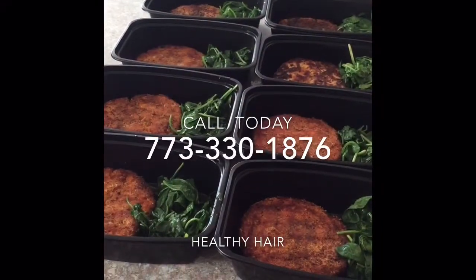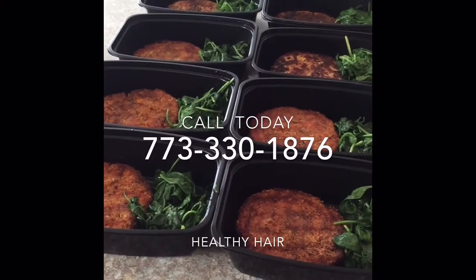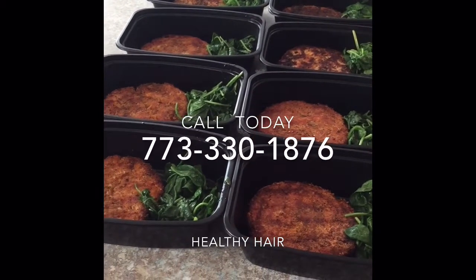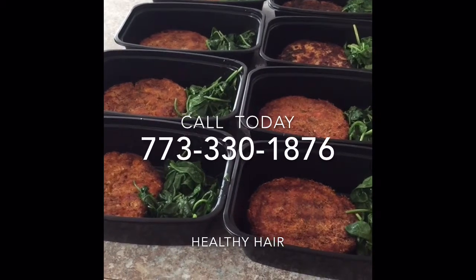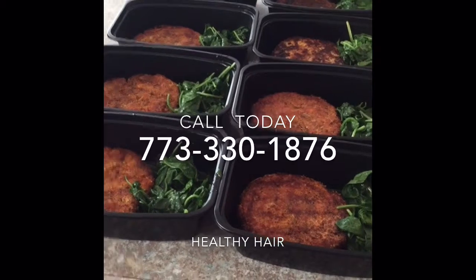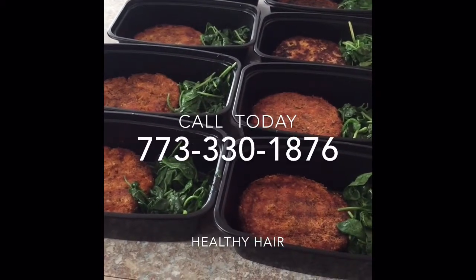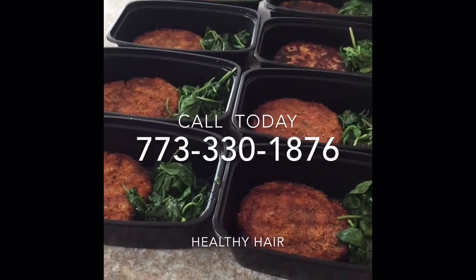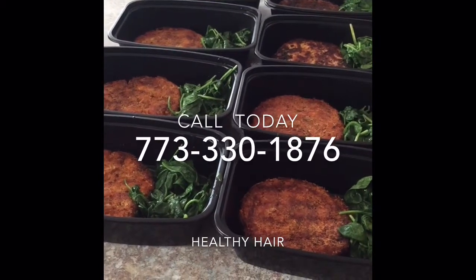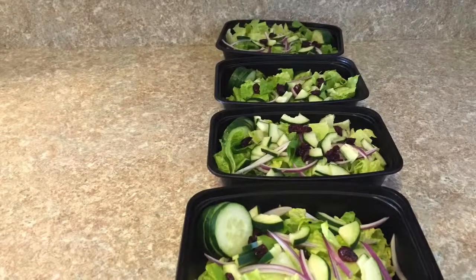Here is the final prep for at least my lunch and dinner. I am going to make some salads, which I think I'm going to use as my snacks this time, maybe with a little tuna. Once I prep those I'll send you a video for that or a snapshot picture.